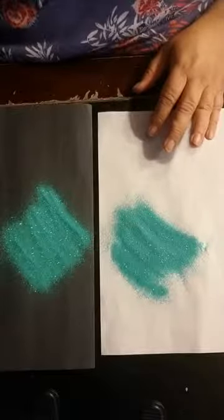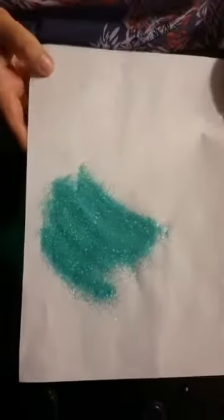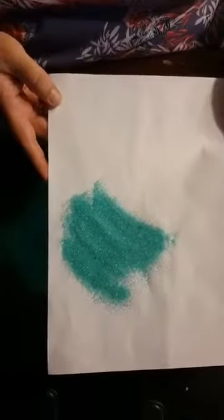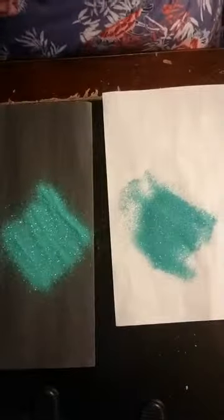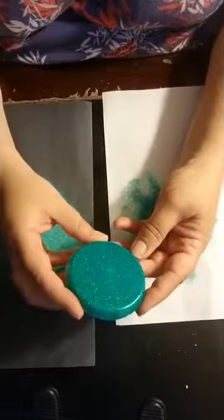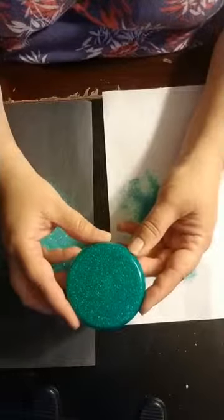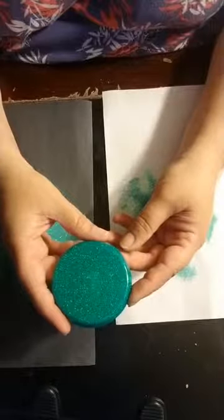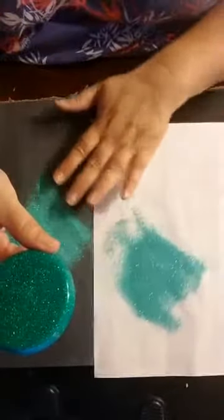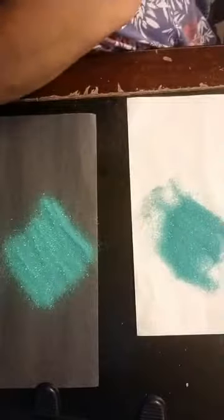Tiffany is one of my favorites — very stunning, pretty much true to color. It does have some iridescence but not too much color shift. When you put it under epoxy it gets a little bit darker but it still looks like Tiffany — very sparkly, that beautiful bluish-green color.